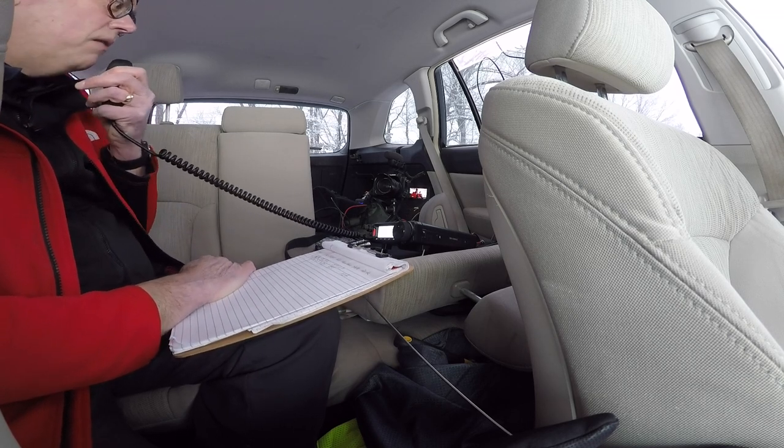This is KB9VBR, Parks on the Air, QRZ. Kilo Echo 4 Golf Tango Quebec. Solid signal, 5-9 here into Wisconsin, park number 1473. Back to you. QSL — you're a 5-9 also here in western North Carolina. Good to hear you again, my friend. Yep, it's a beautiful 25 degrees here — we're having a blast operating out of the car. Thanks a lot for the contact. This is KB9VBR, Parks on the Air, QRZ.